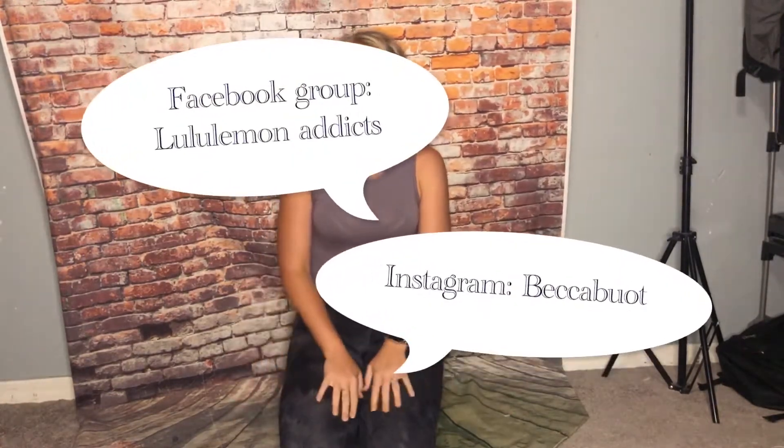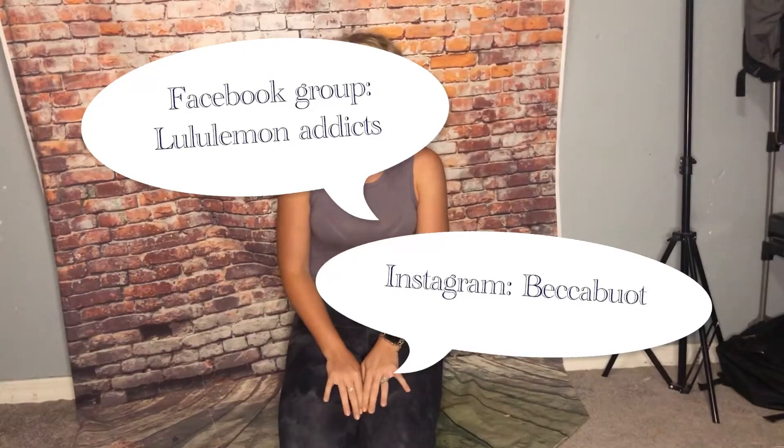That's it guys, thanks so much for watching and don't forget to follow me on Instagram. I also have a Facebook group called Lululemon Addicts. My Instagram is Becca About, and I'll see you next time — bye!